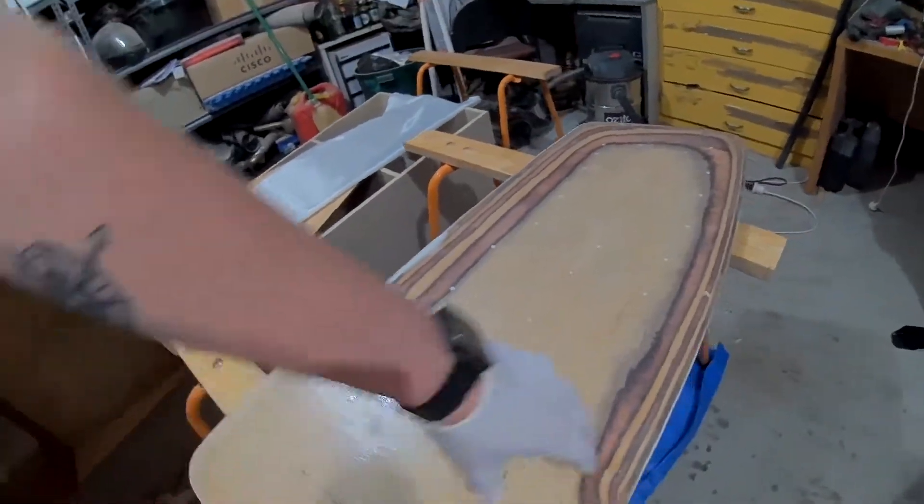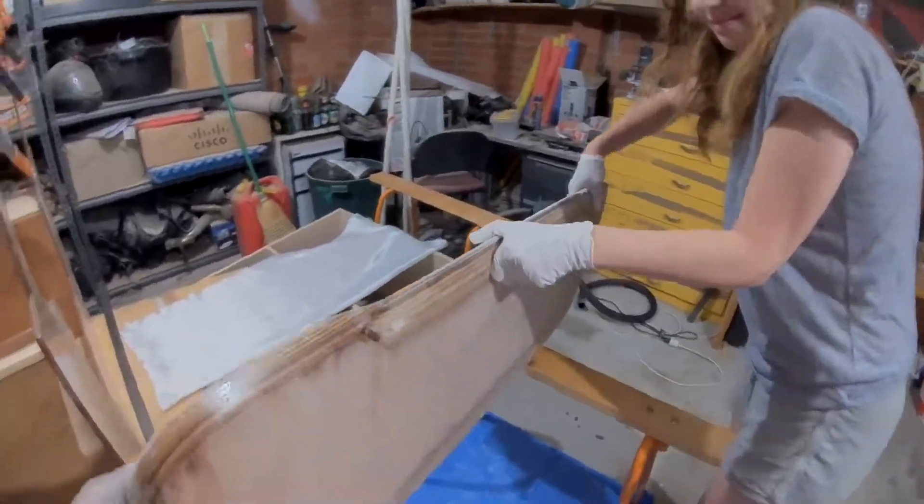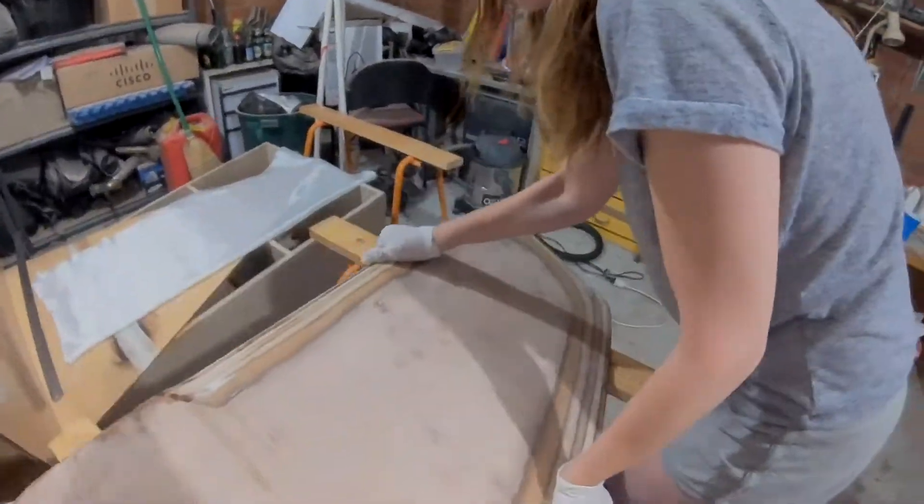Right now we're going to flip this thing over. It's too heavy with the lead. My lovely assistant will help me. Thank you, lovely assistant.